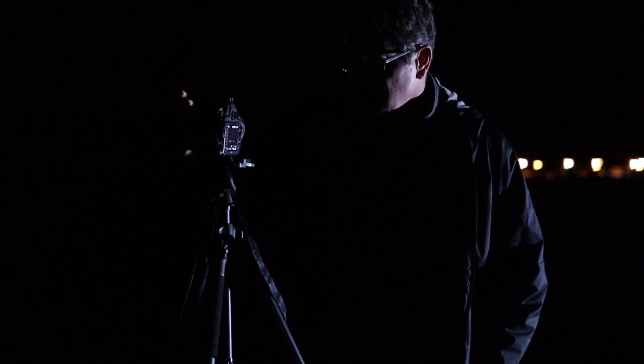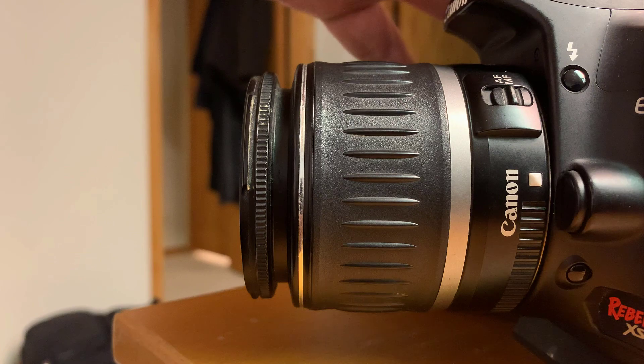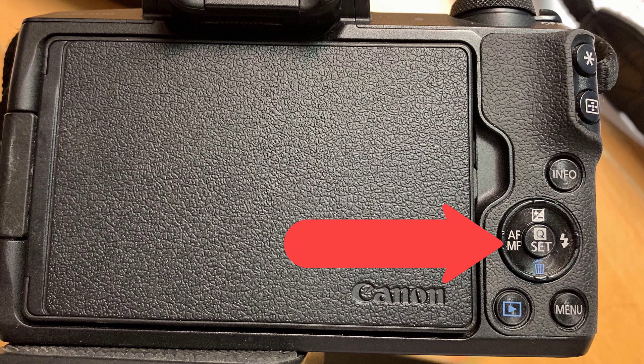Speaking of focusing — most cameras can't auto focus when it's really dark out, so you're going to have to manually focus. Most lenses have a switch on them for manual focus or auto focus; switch that to manual focus. Some cameras have the manual focus button on the back of the camera or in the camera settings — if you can't find it just refer to your manual. Once you're in manual focus you can play with your focus ring and see things going in and out of focus pretty easily.